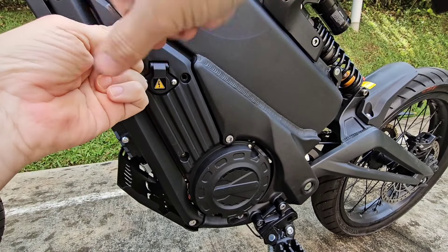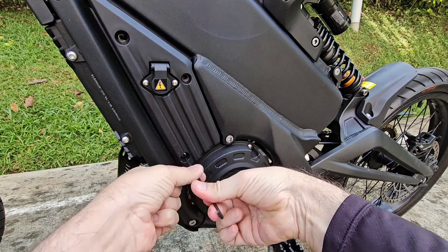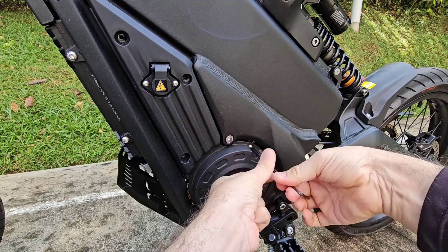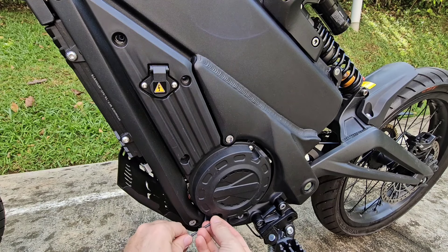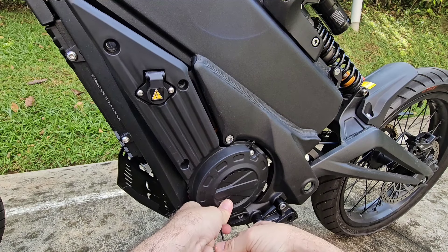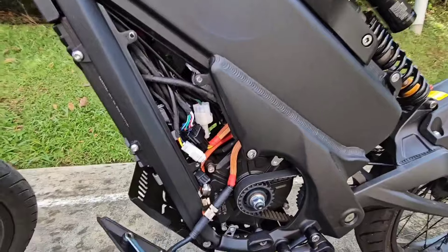Here we have five screws that we need to remove. Keep the screws in a safe place.